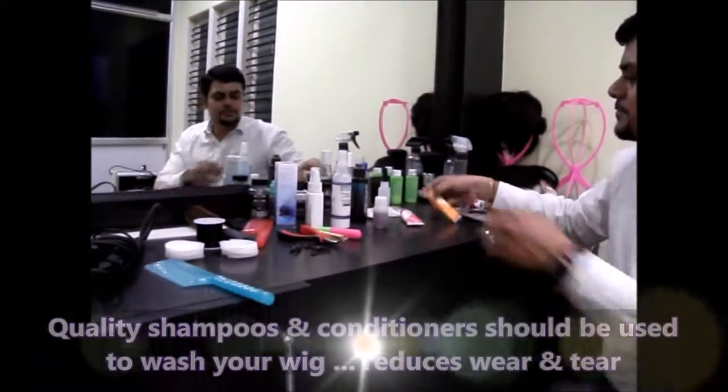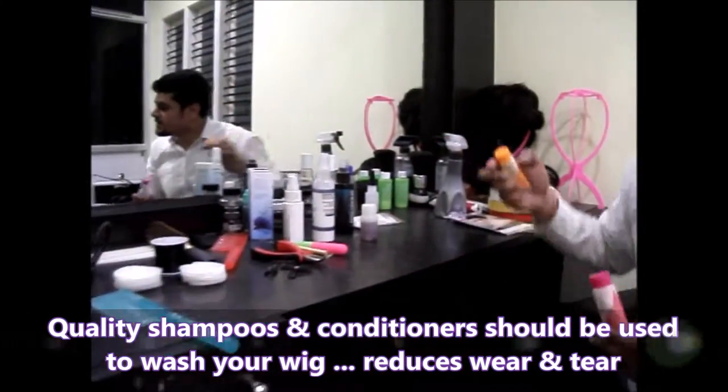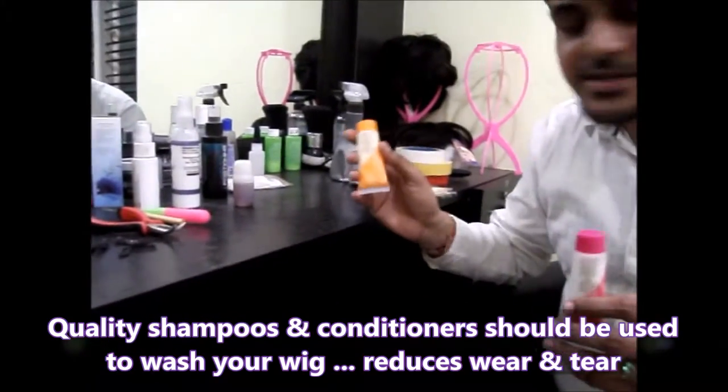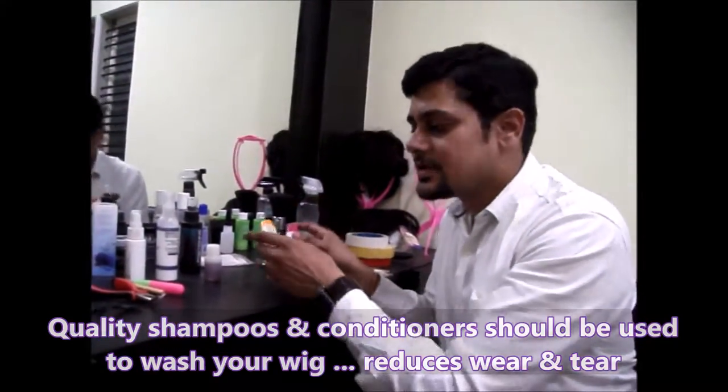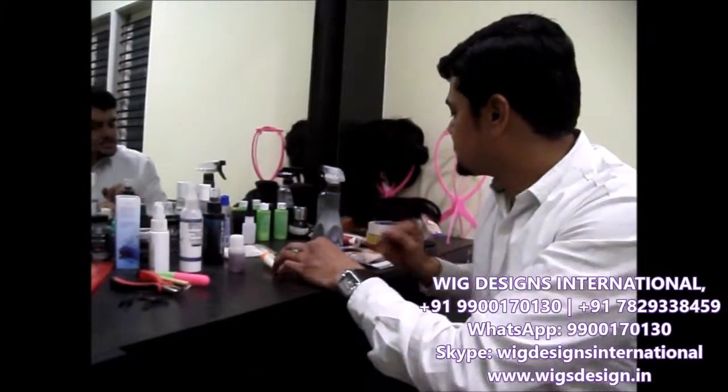We provide shampoos with all the wigs and hair attachments and hair extensions. This is a shampoo and this is a conditioner, and this is really very good quality. We suggest this shampoo.